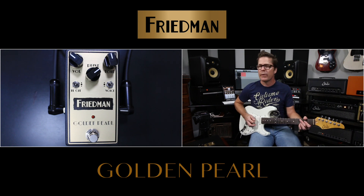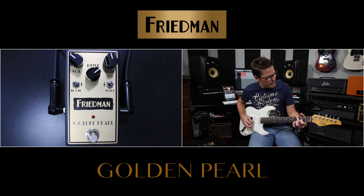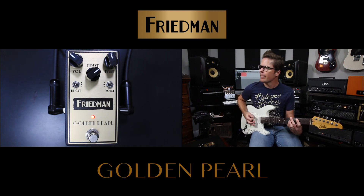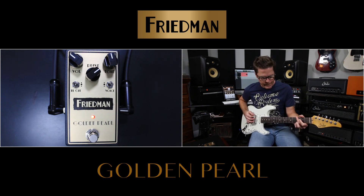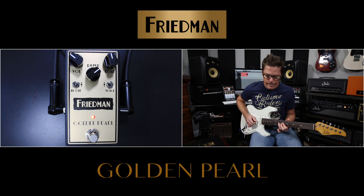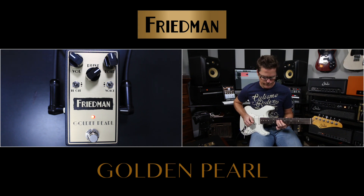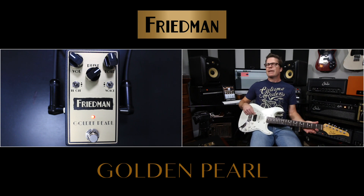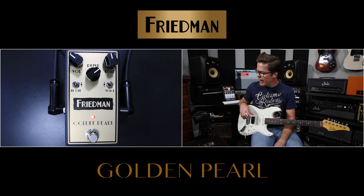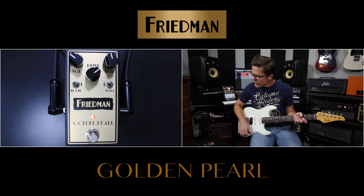Here's just the guitar into the amp, and here's the Golden Pearl. Right now I've got it on the LED clipping, which I think does work better into an amp that's dialed for clean. It's set up just to kind of crunch a little bit.